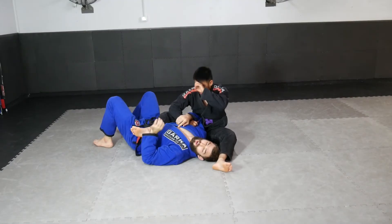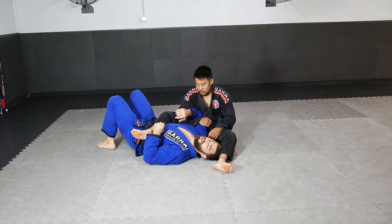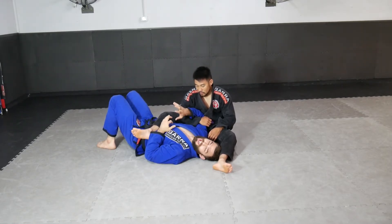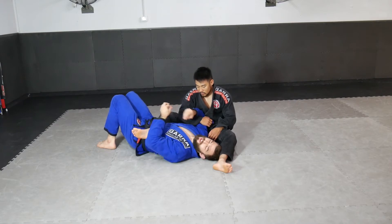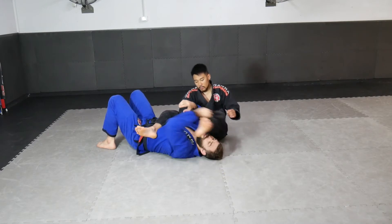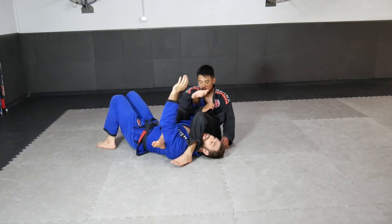We're going to work on another escape from the armlock position. This time we're going to force his leg inside our legs so that we can remove the tension of his knees on our arm — to take the threat and the power out of his legs. Then we can start to reposition the rest of our body when he lands in the armlock position.